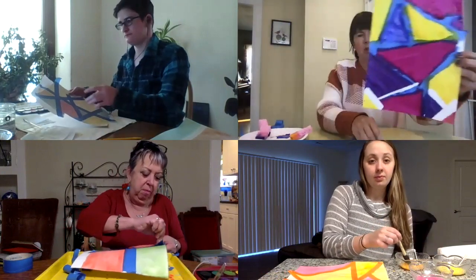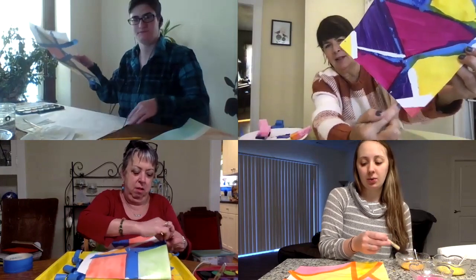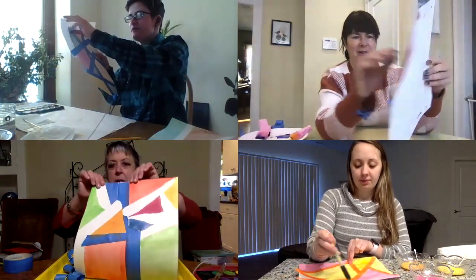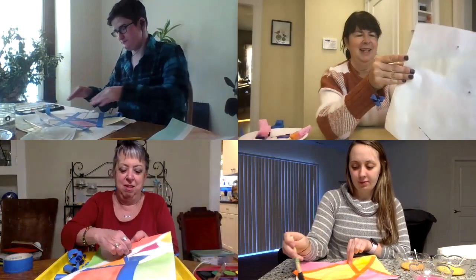I'm going to finish peeling mine later, but you can see here — this looks so cool! I can't wait for mine to dry. They really come out nice. It's very satisfying when you peel the tape — it is, like a surprise.